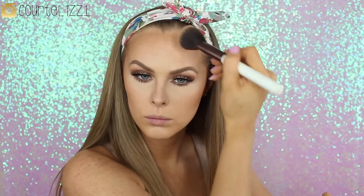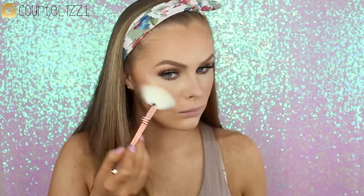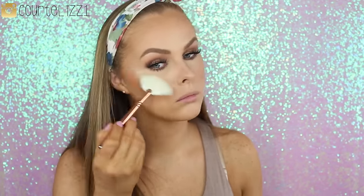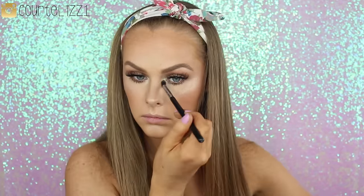Since I wanted to be extra glowy today, I went in with my Milani Glow Bronzer — it gives such a beautiful sheen to the face. Sticking with the bronze theme, I decided to go in with a bronze-colored blush: Harmony from MAC, one of my all-time favorite shades — very bronzy and matte but I love it. For highlighter, I'm going in with my Anastasia So Hollywood Highlighter on a Zoeva fan brush, and I also put this highlighter in the inner corners of my eyes.